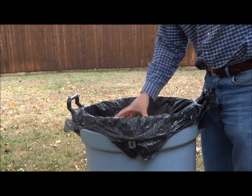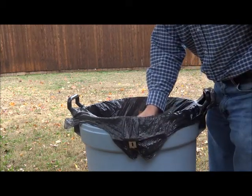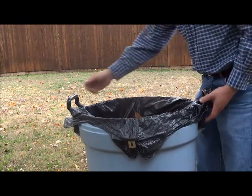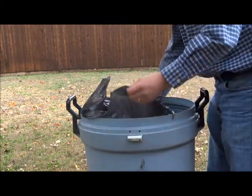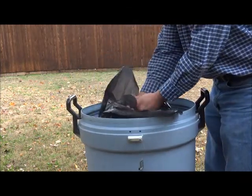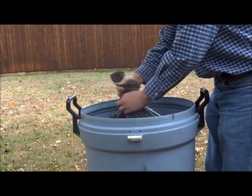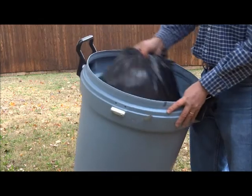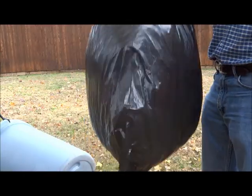Now we've got the trash can full of leaves — we can take it up and spread it easily. The bag marshals are holding the bags in place, it's not going to go anywhere. So we'll just take it up, close the ears here, release the bag marshals like this, and now you've got four ears that are free. Slide them up, and now you can just get it out of the trash can — as you can see, we've got a full bag of leaves.